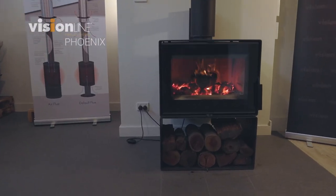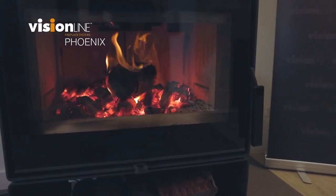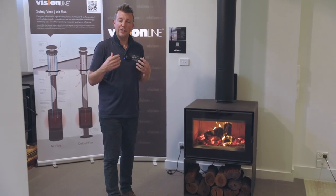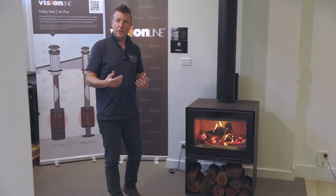G'day, it's Ash from VisionLine and today we're doing a product walkthrough with the VisionLine Phoenix fireplace. The Phoenix is our square fireplace in the VisionLine range. It's built in Europe but it's designed for Australia, and what we mean by that is it's got some very unique features which makes it perfect for the Australian environment, the way we burn fireplaces and the fuel that we burn.